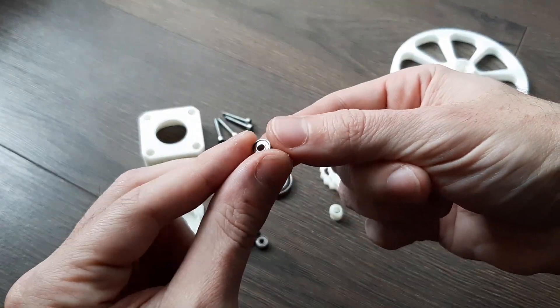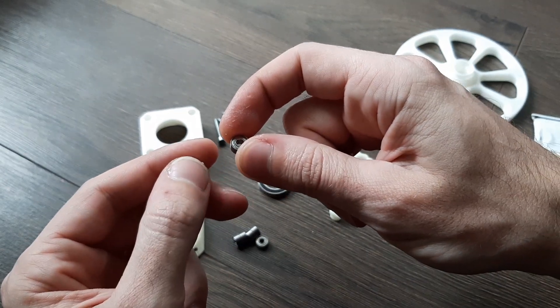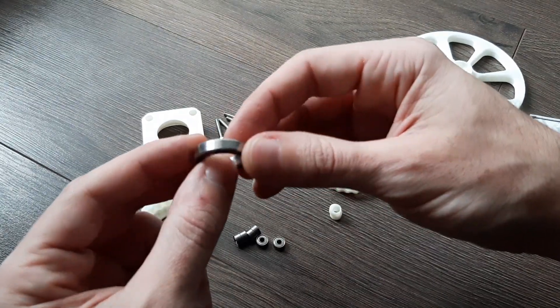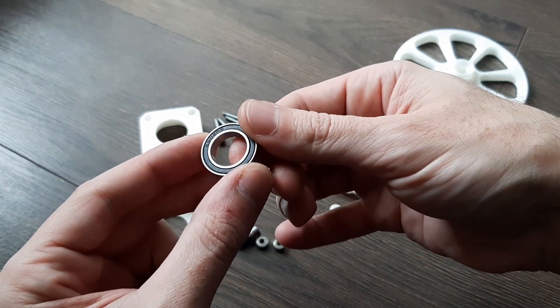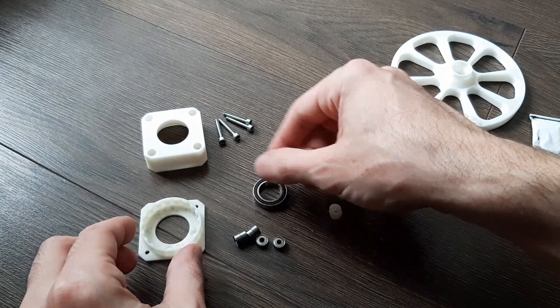These are like computer fan bearings — really easy to find and not expensive. This other one is used in bicycles, something like that. It's like 2 dollars, maybe 3 euros. It's not expensive at all.